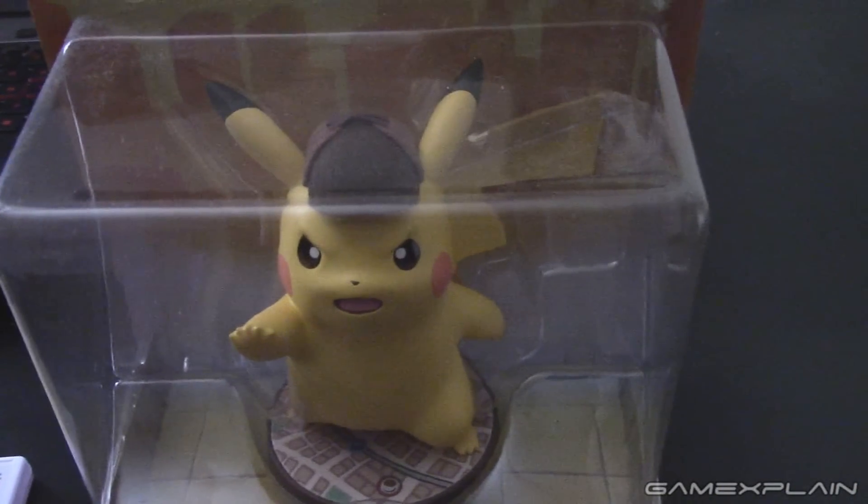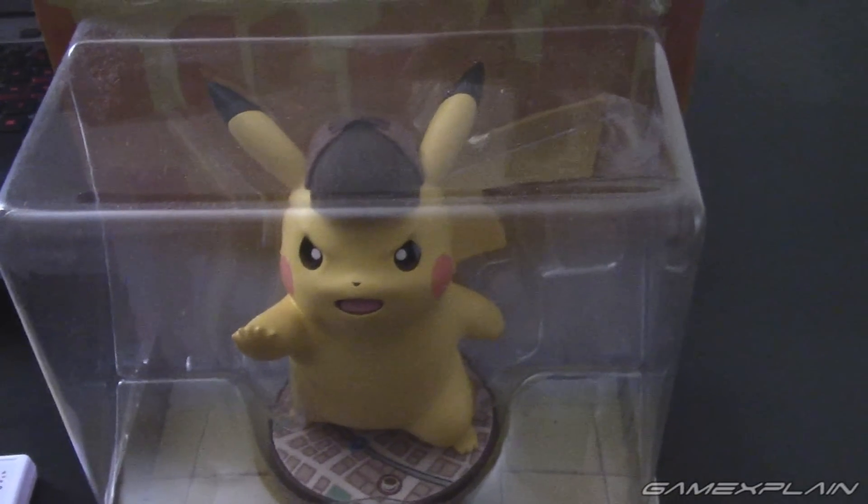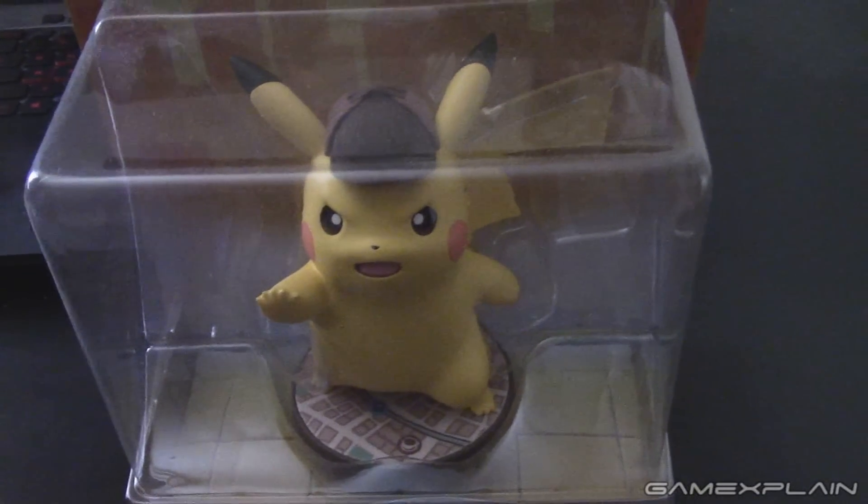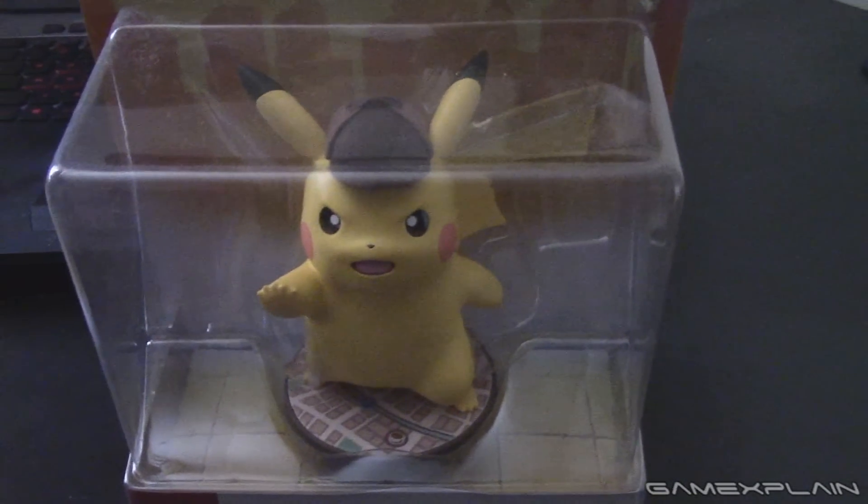Hey everyone, Derek here, and we just got a new package in from Nintendo. If you can't tell by now, it's Detective Pikachu — both the game, here it is, and of course the amiibo.